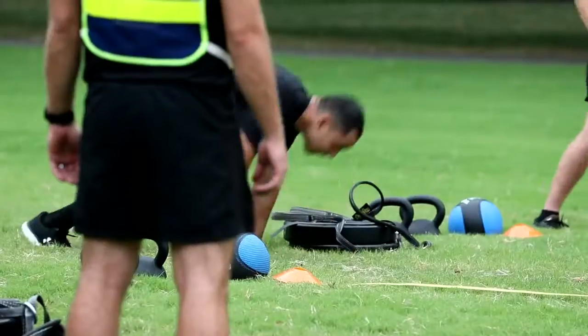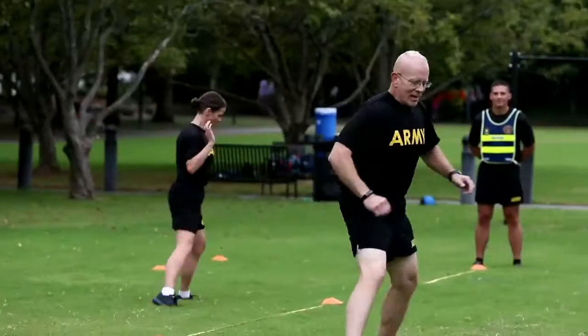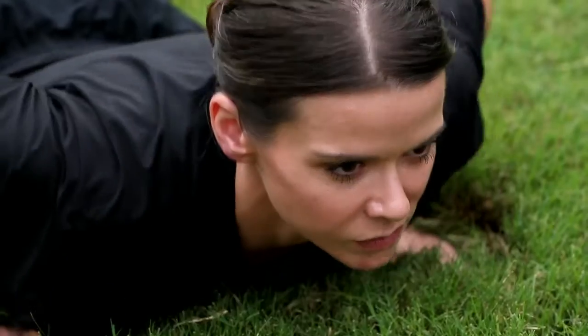A lot of these movements and techniques that we use in the Army Combat Fitness Test are things that we use in our daily lives that we don't even think about, but as a soldier they're more important because lives are on the line.